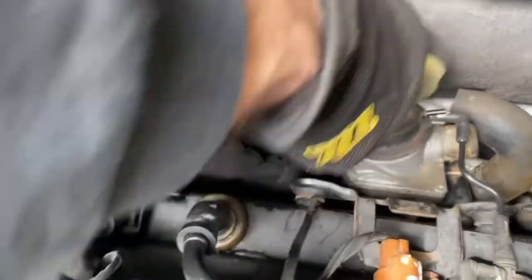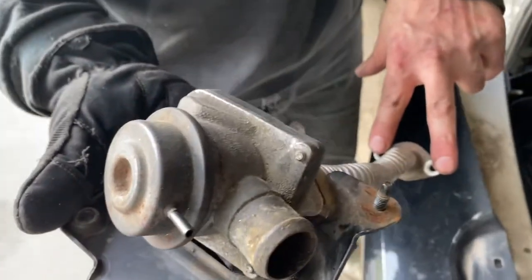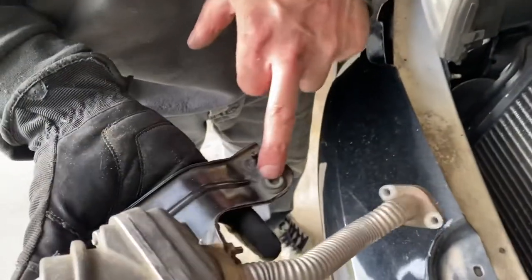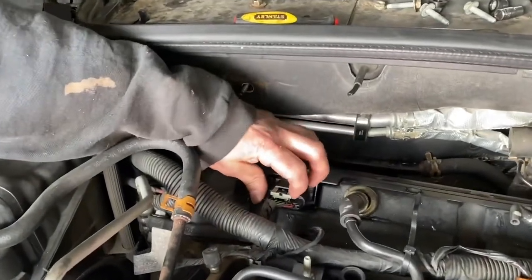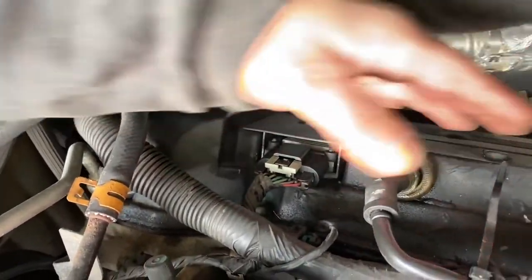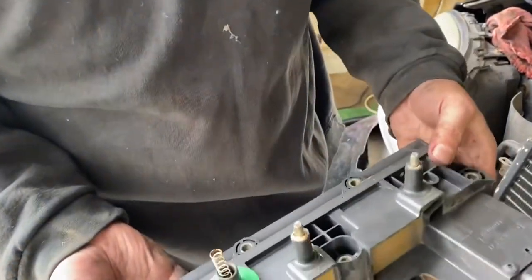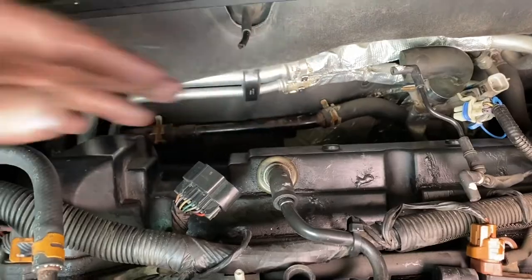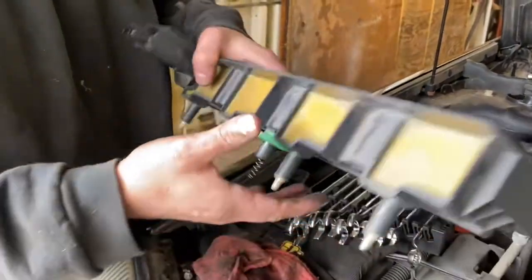We got the bracket out. We had to access two nuts from below — actually not that hard to get up in there — and then we could get the remaining bolt from the top. Now we can go ahead and get our ignition coil out. We'll unclip the connector, pull the coil, and then take the spark plugs out. The first coil was a little tough to get out because of the hose in the way, so wiggle it carefully and it'll come out.